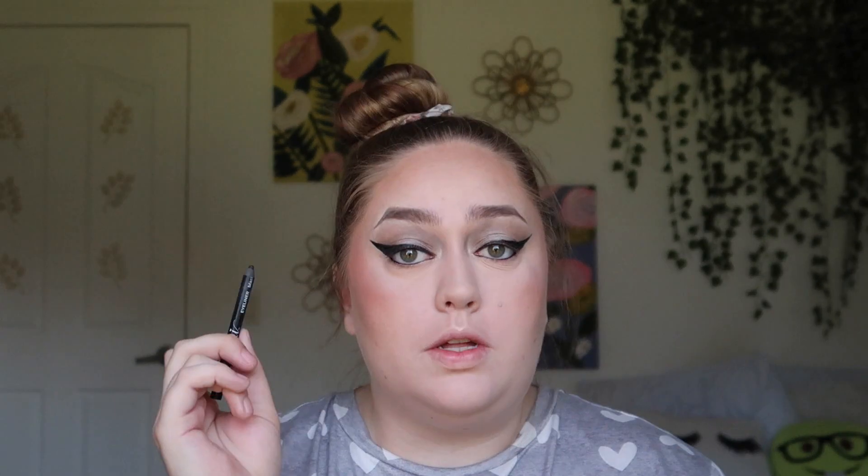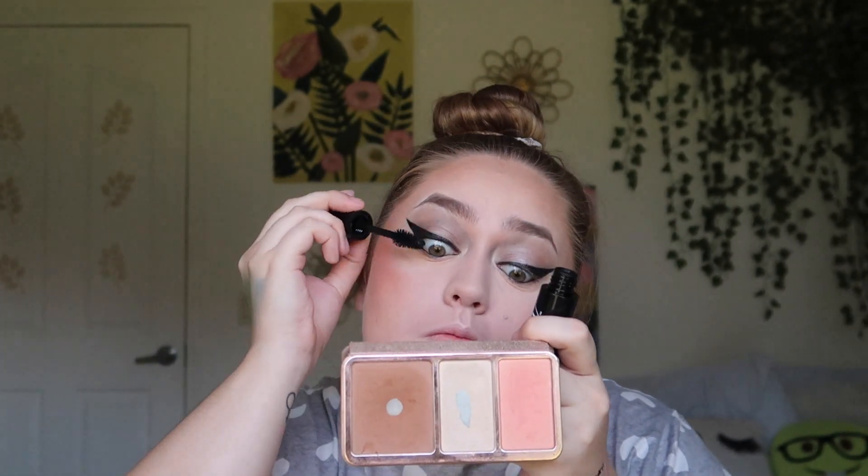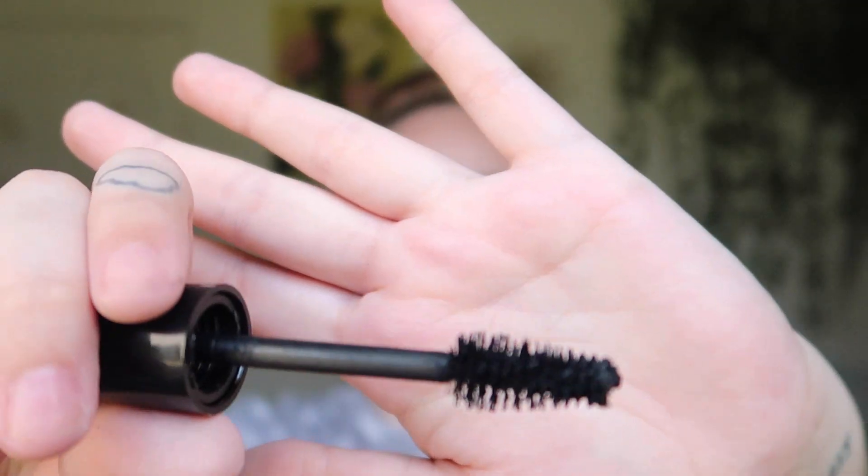I also did some liner underneath the lash line. For mascara I have two options: this LA Colors one and this Ioni one — I'll probably just use both. Okay, this LA Colors one either sucks or it's dried out. I'll try the Ioni one instead, but the wand on this thing is huge and it's also dried out. I totally forgot I had these colored ones — they're Maybelline. I'm not sure if these are dried out either, but the blue one is less dried out, so we'll use that on the bottom lashes.